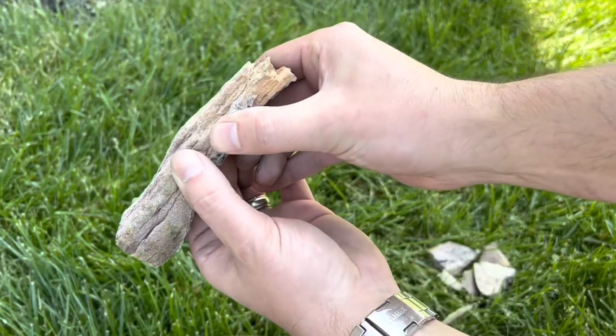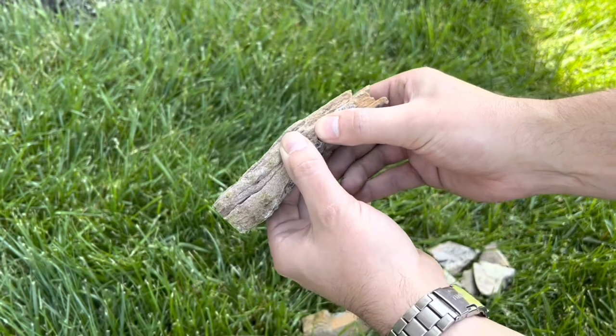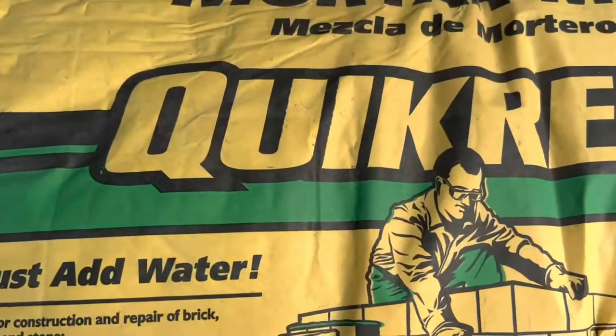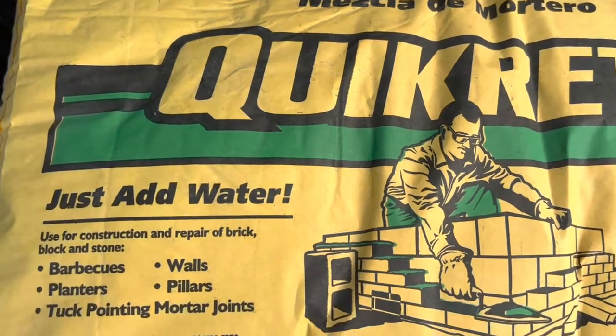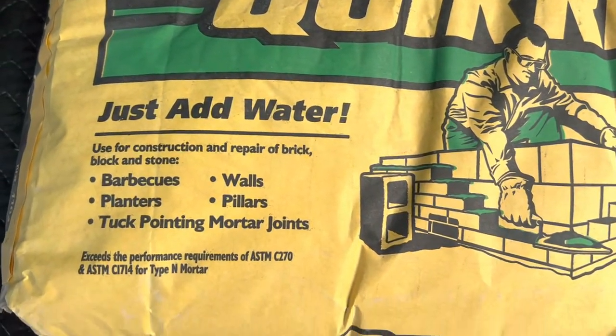Grab a bag of mortar mix. I'm using Quikrete mortar mix type N. Type N or S is fine for this exterior work — type N is meant for above grade and type S is to be used at or below grade.